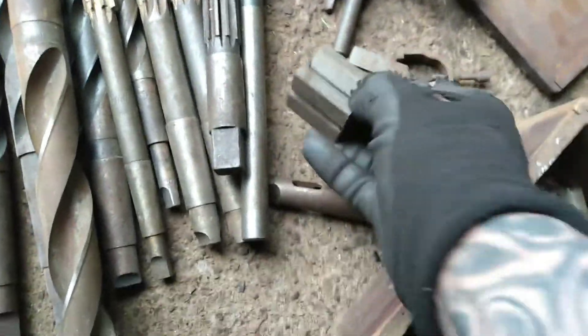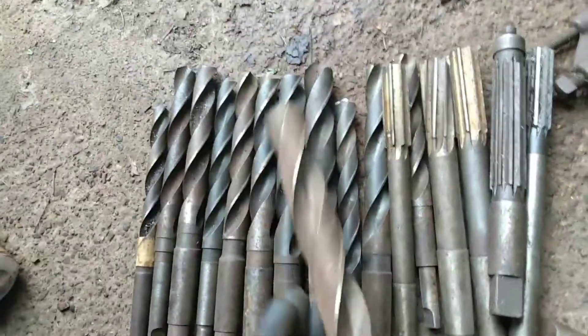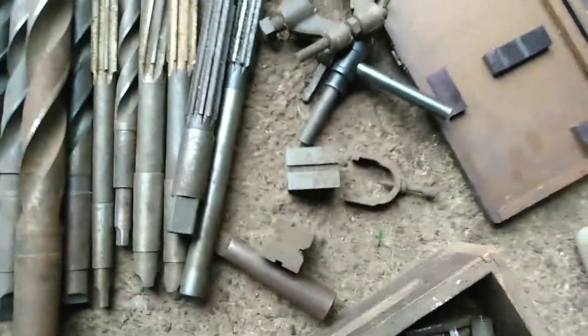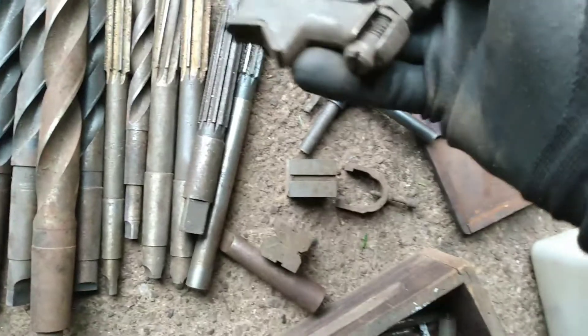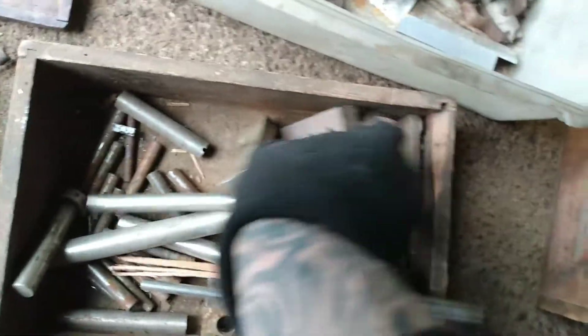Yeah, more materials. We got a bunch of bits and whatnot. Got some v-blocks in the mix. We got a drill bit that's about the size of my arm — it's got to be one and a quarter inch. We got some big drill bits, some reamers, and a big Brown and Sharpe micrometer. It's just a ton of stuff, it's unbelievable. These are all old school pieces and it's not something you can just go out and get.